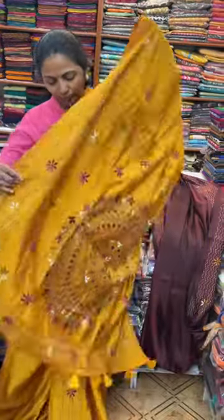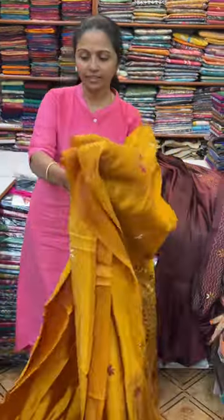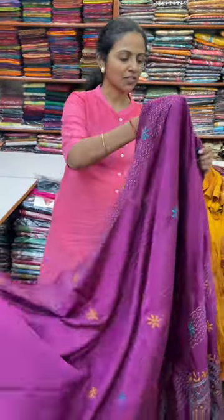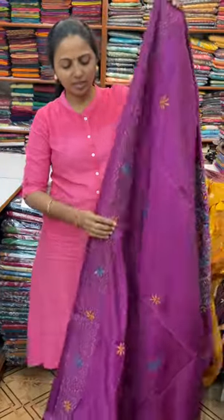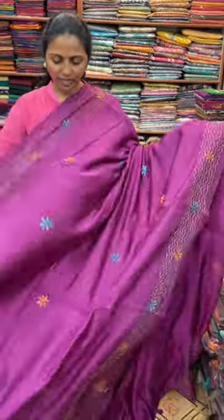And the pallu of the saree is this. And the blouse for this saree. The next colour in the same pattern is going to be a very pretty shade of dark magenta colour — beautiful, beautiful dark magenta.